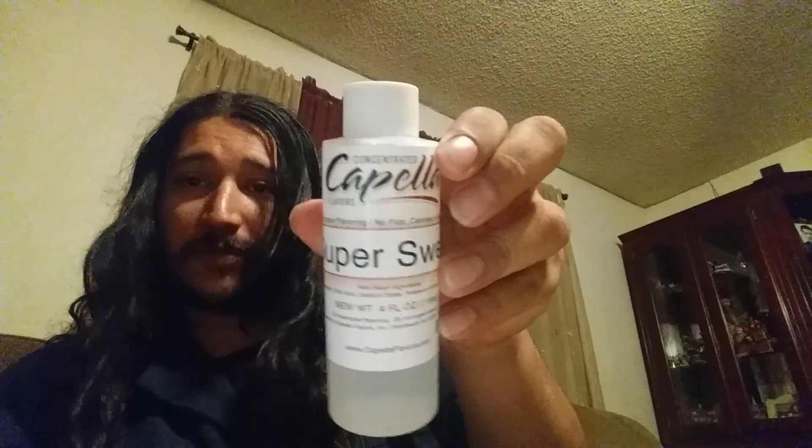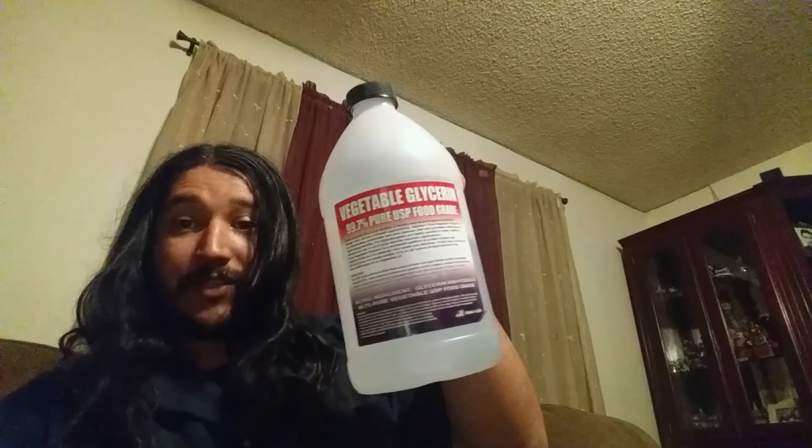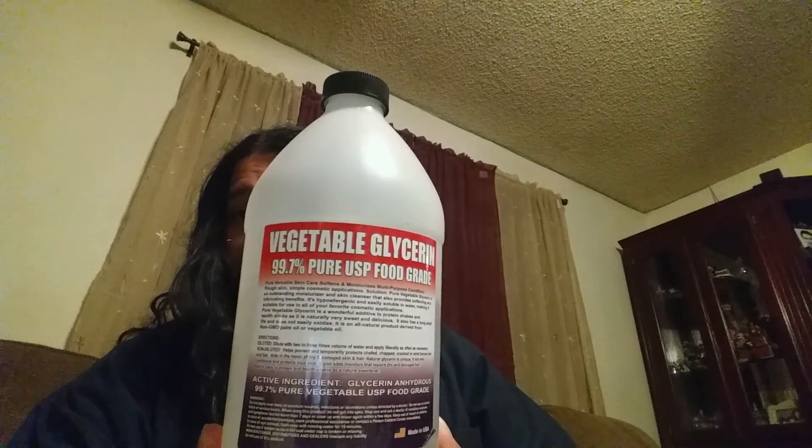What's up, it's Jizzy and I was asked to do a DIY video, so let's go ahead. Today we're gonna be using — it's probably the only recipe I do anyway — FlavorArt Apricot, FlavorArt Papaya, and FlavorArt Mango with sweetener. The sweetener is Capella Super Sweet concentrate. Nicotine is Nicotine River 12, and my VG is just the cheap stuff you can get on Amazon — it's 99.7% kosher vegetable glycerin.